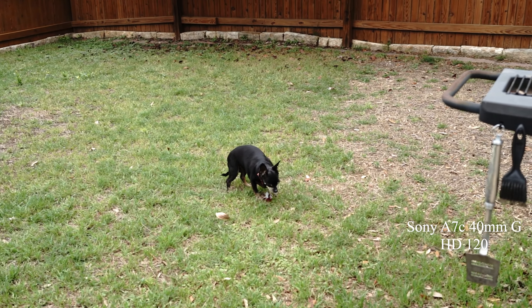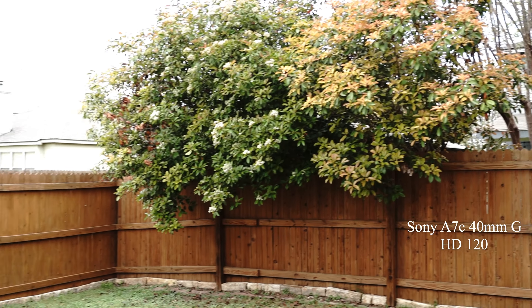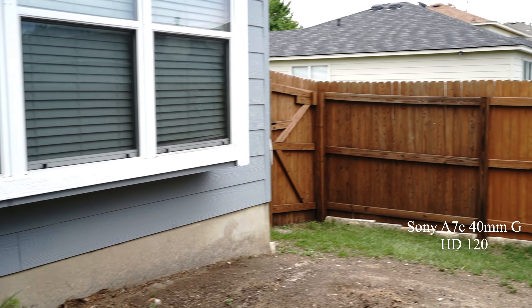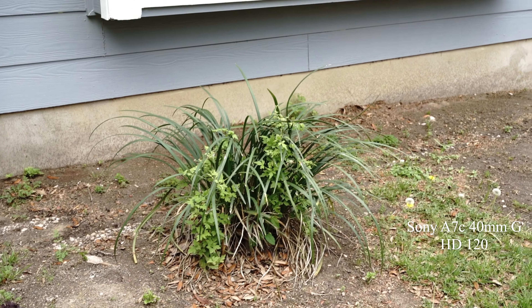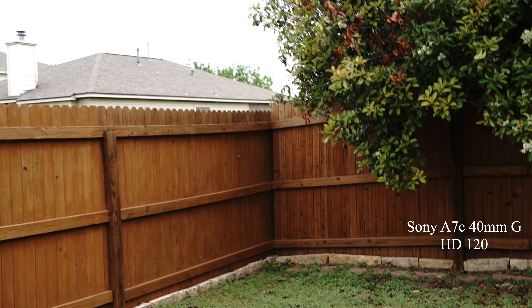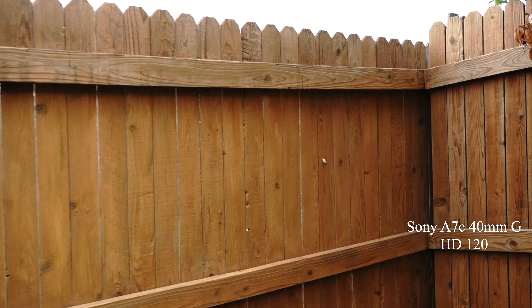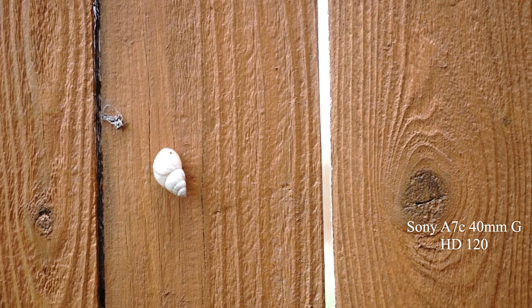This is high definition 120 — I take that back, not 4K 120, HD 120. It's in program mode with steady shot on. It's a cloudy day. I'm trying to figure out how snails get here but they're all over the place, climbing up on my fence.